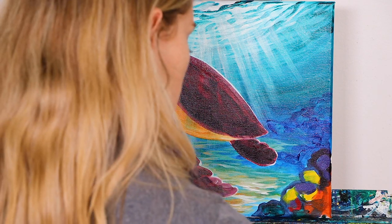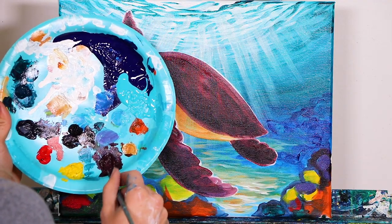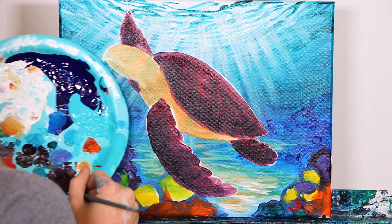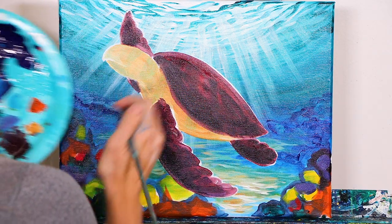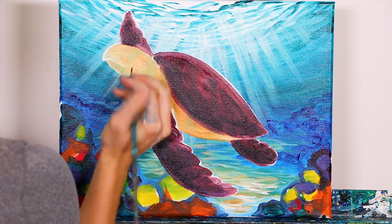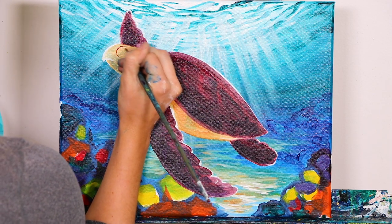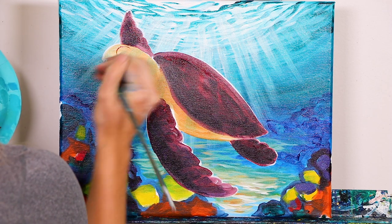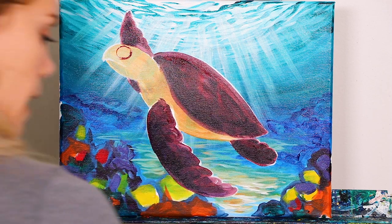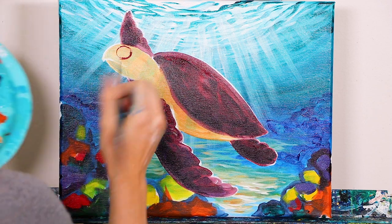The first thing we're going to do is define where our eye is. We're going to hop in with our maroon color — remember that burgundy that we used to make the majority of our shell — and we're going to define where the eye is. We're going to do a pretty large circle, concentrated in the upper left corner of our head. You're going to put in a really big oval, just like that. It's going to look a little odd at first, but trust me, it'll all make sense in just a few short minutes.